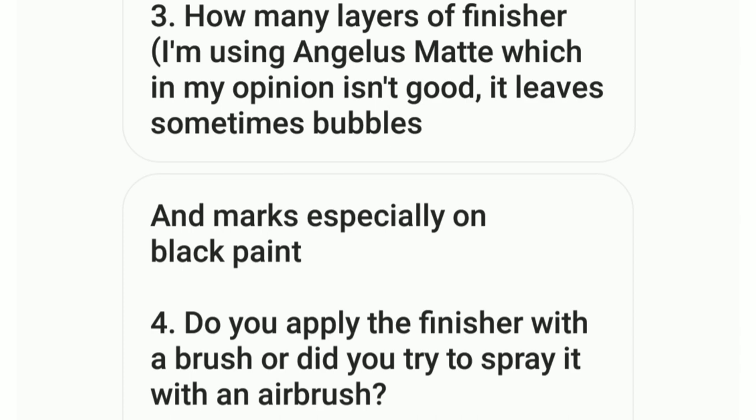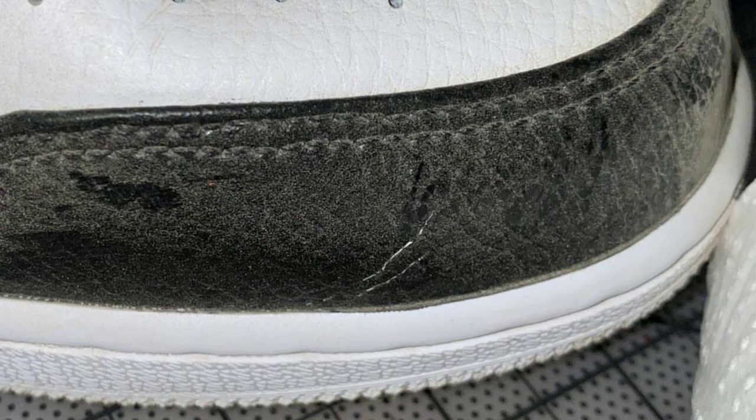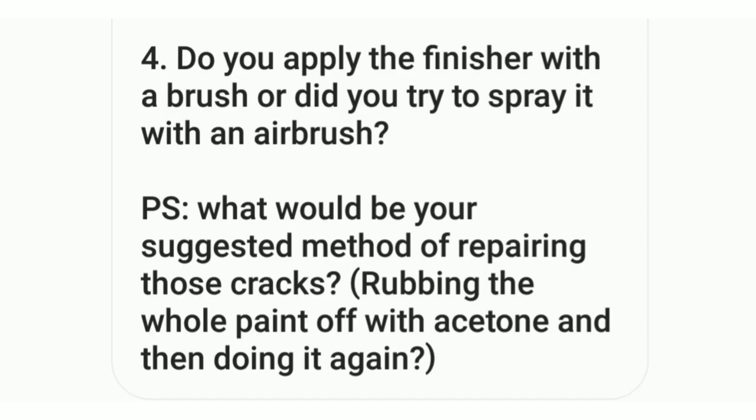Here are the shoes after he went on a hike. You can see there is a little bit of a crack — a white crack that you can see. Honestly, I thought it would be way worse from hiking, but you can just see that little crack right there. And then his last question was how should he fix this issue?